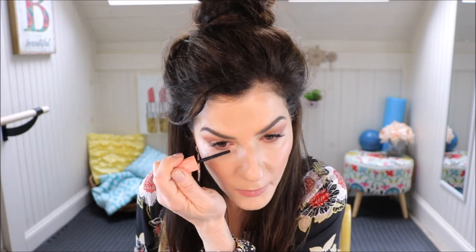I'll clean up anything that needs it. That's all I'm going to do for the eyes, and then I'm going to throw on a little mascara. I love this mascara — it's the Real Lash from Benefit. Nothing crazy, just nice and easy — fan out the lashes.